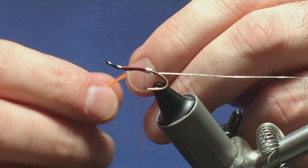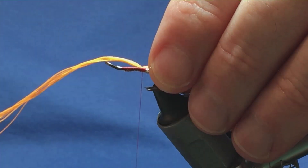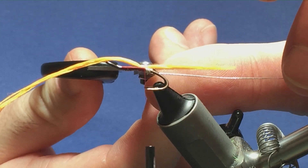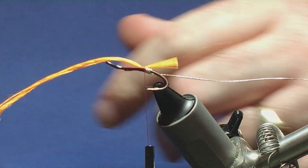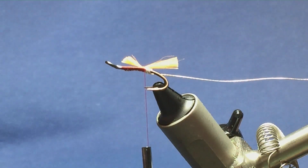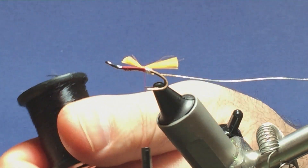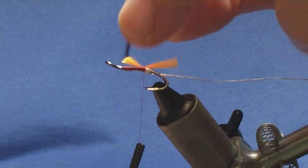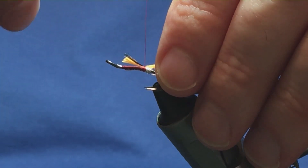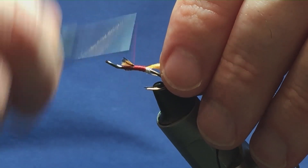The tail on the fly is an orange floss, but I'm going to use the Lateran orange in the Glow Bright - this is Glow Bright floss number seven. I'm just going to offer that over the back of the hook, come around with a pinching loop, a couple of tight turns to secure. Then I'm going to trim the tail - measure it to the length of the body, trim it with a tapered cut. The body is Uni floss in black; you can use black dubbing if you don't have black floss.